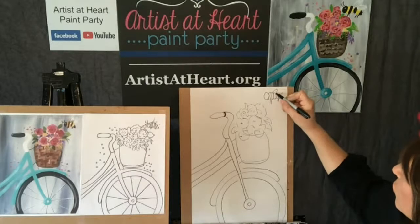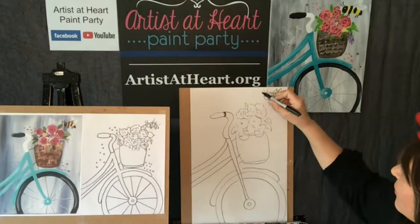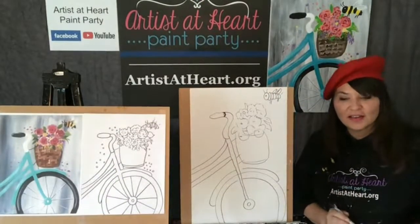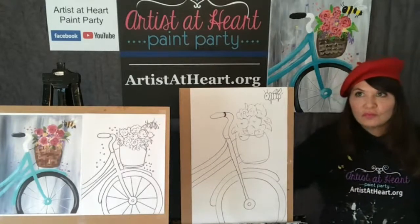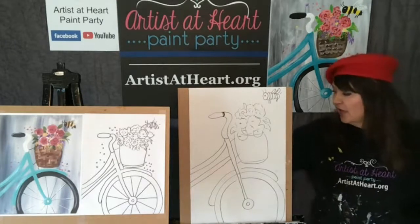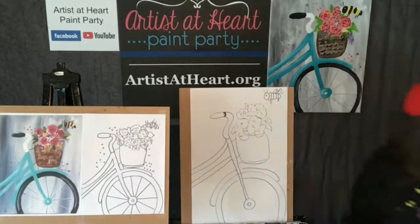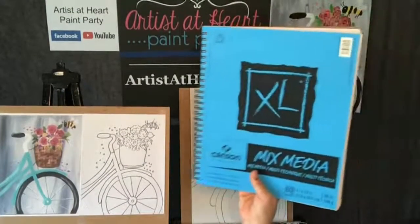We've got a question from a Presley who just started following on Amazon. She said they started diamond painting. Can you tell me the sizes of the LED light pad? Some of my paintings are bigger than the light pad. Is that the sketchbook pad that I held up? Presley, if you can tell us, that would be helpful. Mine is actually 11 by 14. A lot of the people with us today use nine by 12, so most of theirs are nine by 12.